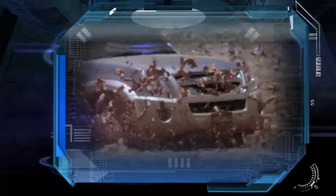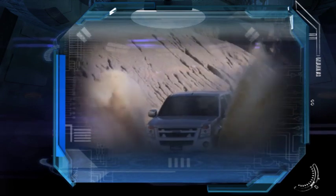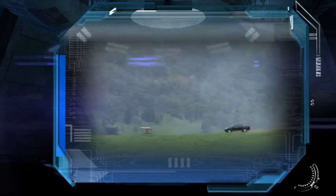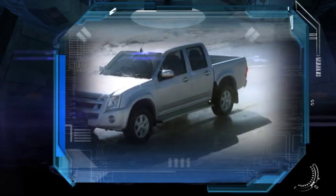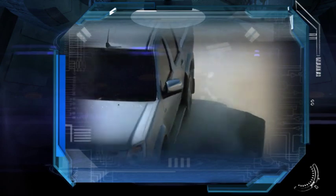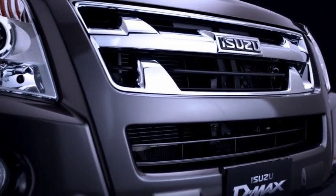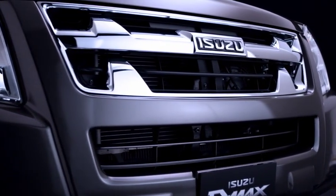Just looking at the D-MAX you can see the powerful stance and chunky lines, the well-proportioned, purposeful design. The new style chrome grille on the LS gives this vehicle an even more aggressive, purposeful look.